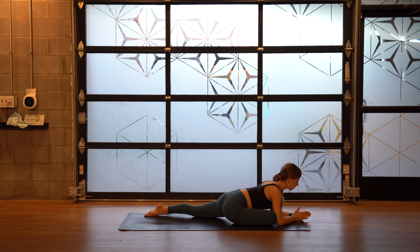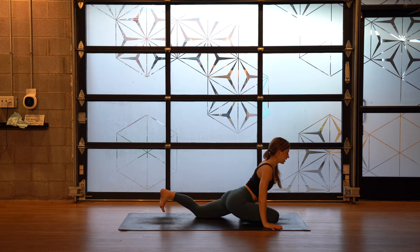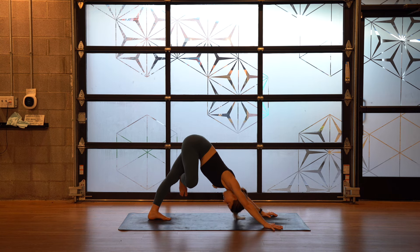Relax your jaw. Breathe deeply. One more breath. Walk your hands back towards you, tuck your back toes. Keep this pigeon shape as you cross right ankle over left thigh into down dog figure four.